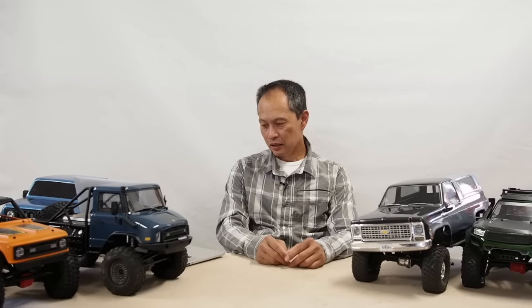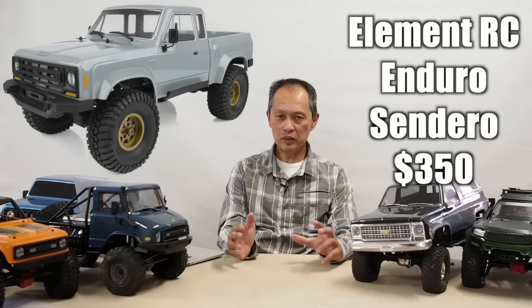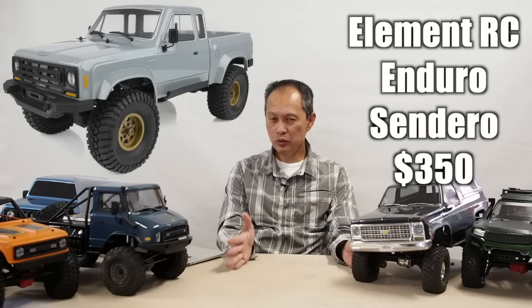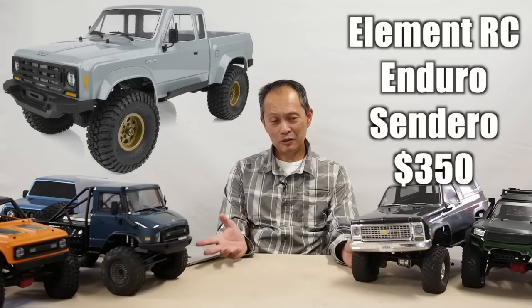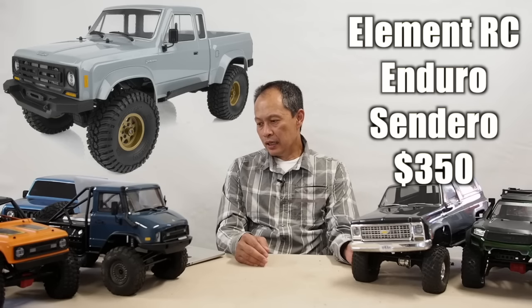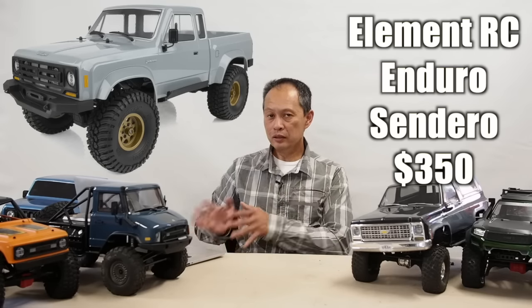And finally, our favorite of the lot — we don't have it yet — is the Element RC Enduro Sendero for $350, ready to run and complete. All you need is a battery. This one is amazing. We have ours on order, and we've seen a bunch of friends review it, but we're going to be the first to actually pay for this kit and review it — put it through the ringer. From what others have experienced, it is going to be a market leader, a ground breaker. The Element RC Enduro Sendero will come in assembly kit, ready to run, and ready to run with battery — the ready-to-run is $350.